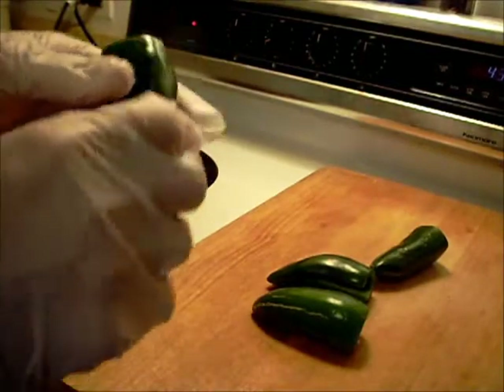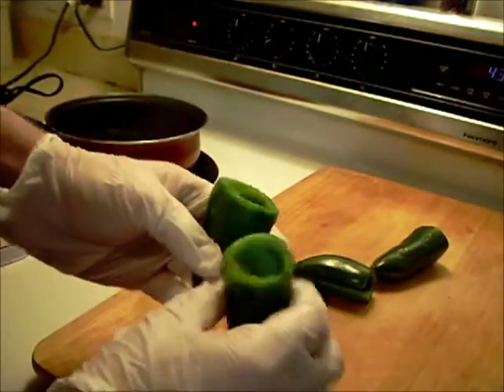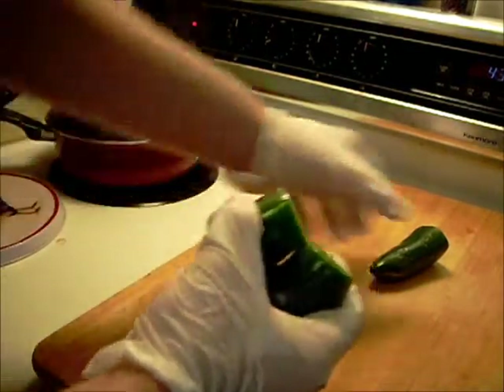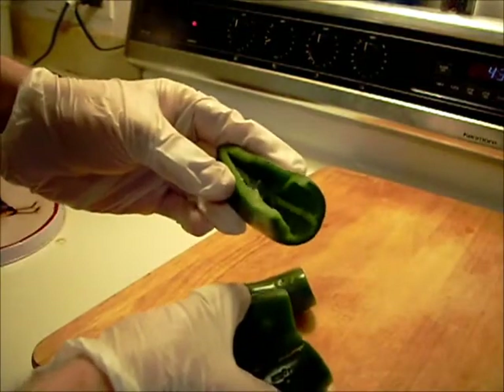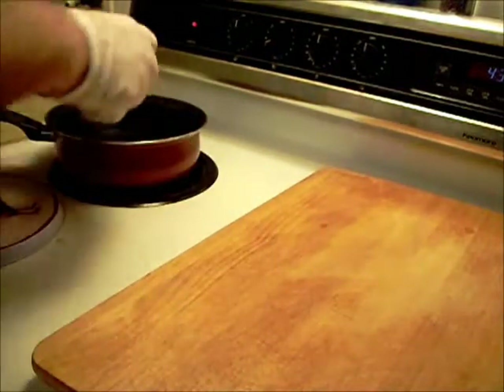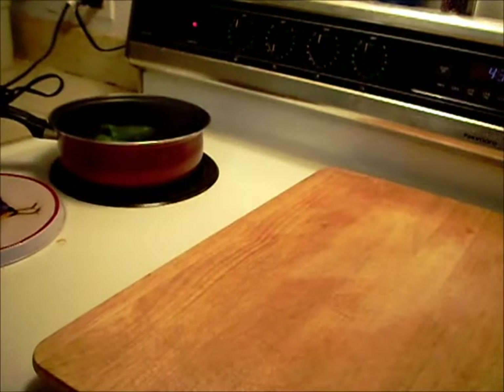I got these all hollowed out here. Quite big — it's going to take four of these. I made this one a little different, kind of like a boat. I'm going to put these in some boiling water for a few minutes just to soften them up a little bit.